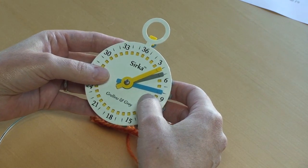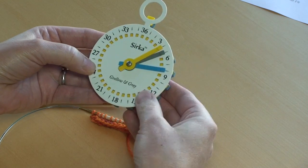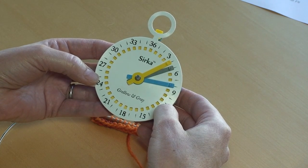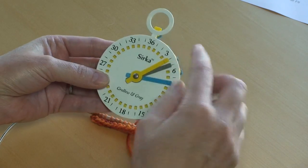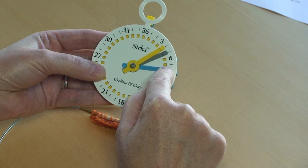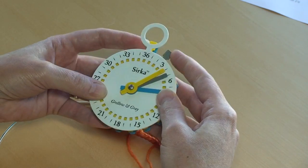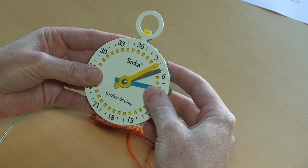Now that we've set up the Circa Counter, we're ready to go. The blue count tracks the rows between buttonholes, the yellow count tracks the rows between decreases, and the gray count tracks the number of decreases. At this point we're done with the hardest part, which is setting up the counter. Once you figure out how to do that, all you have to do is click when you're supposed to click. We click the blue and yellow crowns after every row because we're counting rows. The gray count is different — we click it only after we've done a decrease, because we're using the gray crown to count the number of decreases done.